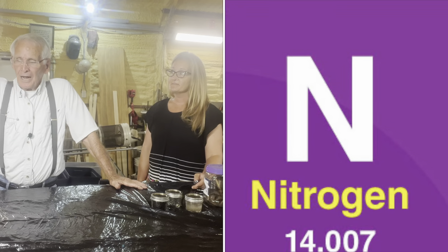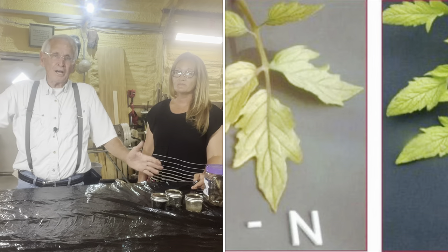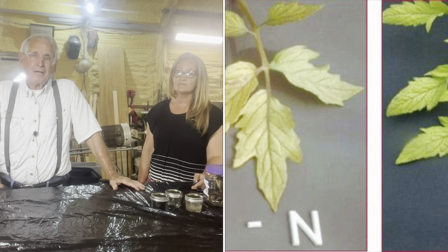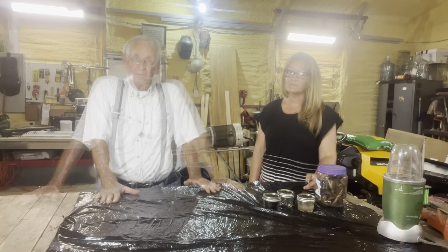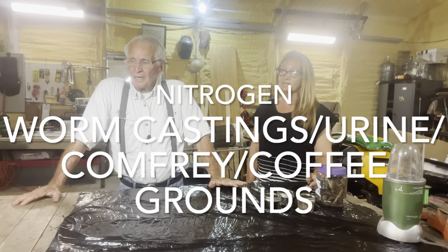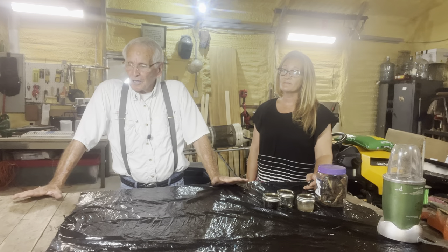Nitrogen. The signs of nitrogen deficiency are yellow leaves, abnormal coloring — red, purple, bronze leaves — and slow growth. The insects will attack the weakest plant in the garden quickly. Nitrogen can come from different things: worm castings, animal or human urine, comfrey, or coffee grounds.